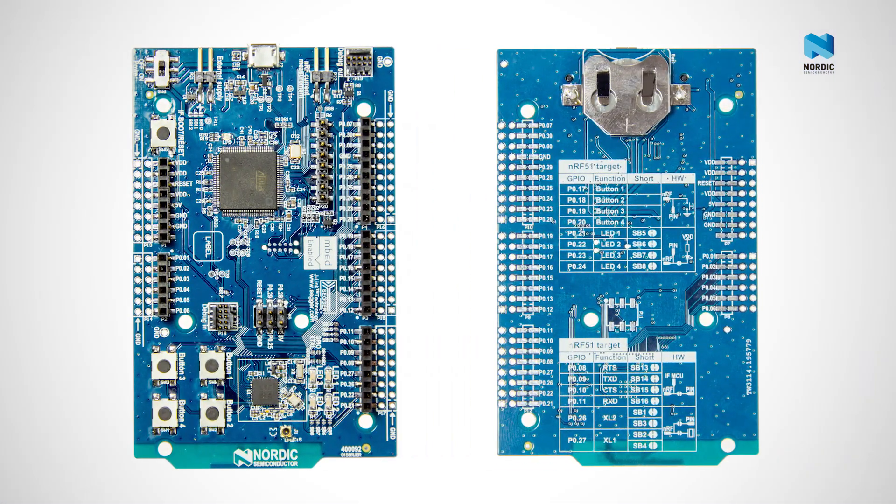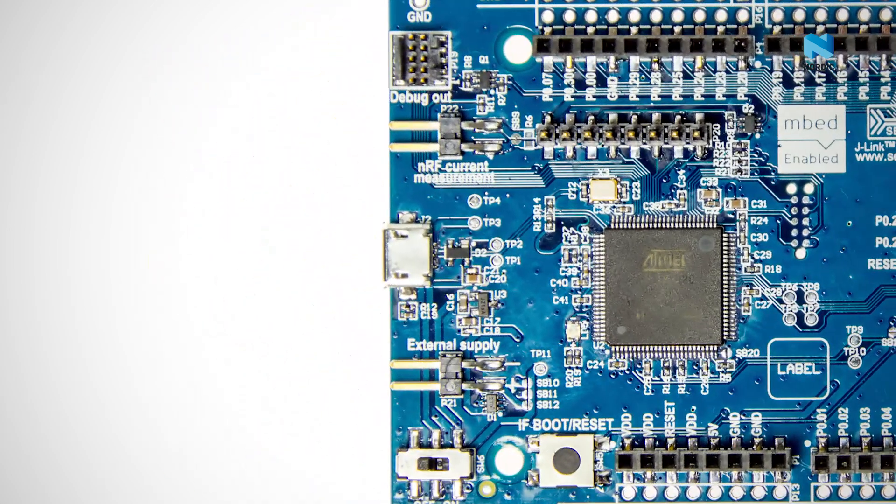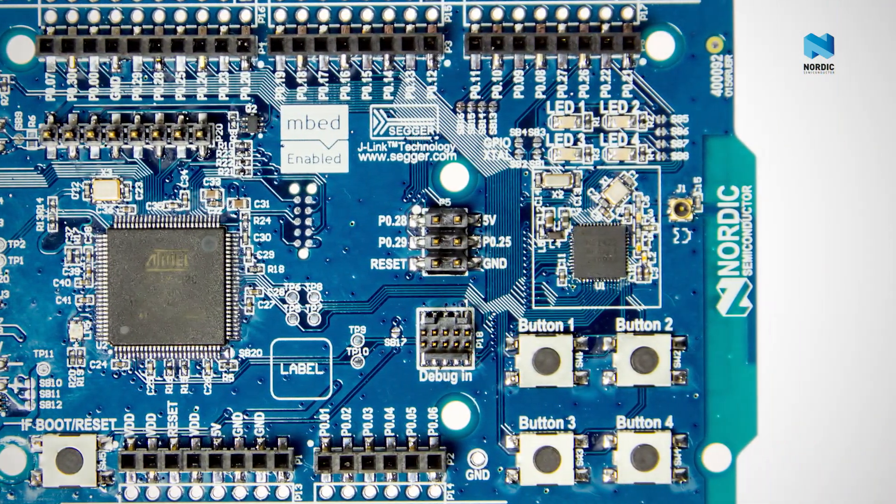The NRF51DK is a single board development platform for developing ultra-low power applications on the NRF51 series SOC. This single board supports development work for Bluetooth Smart, ANT or 2.4 GHz applications.